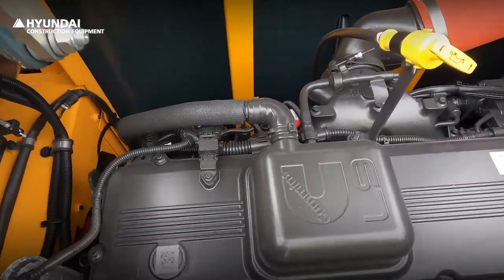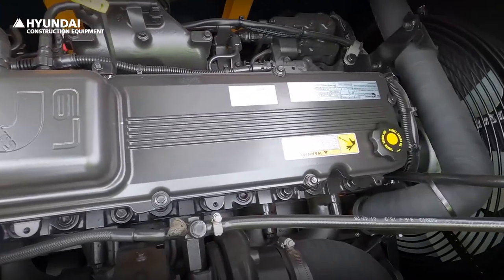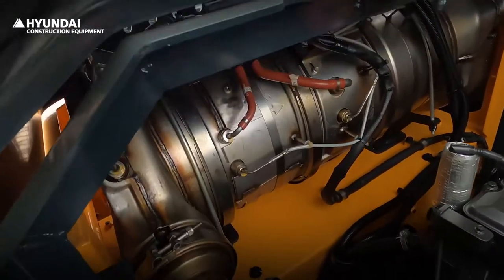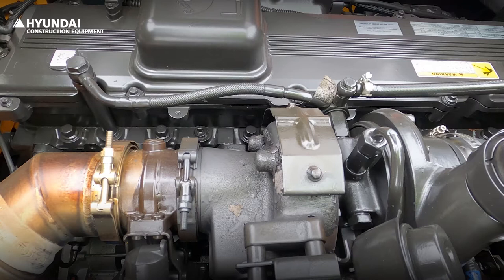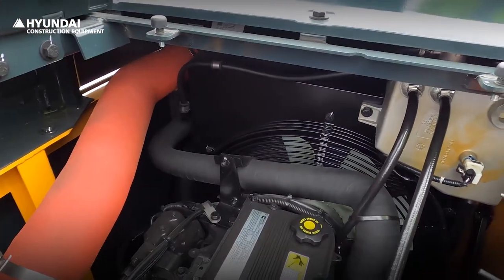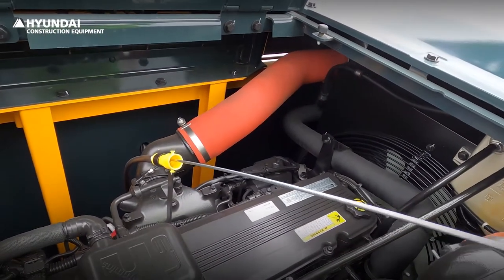The engine is a Cummins six-cylinder, and the EGR has been removed, so failures such as blockage of the EGR cooler no longer happen. The after-treatment device has been changed to a one-can type, so it is small, simple, and convenient for maintenance. A protector is installed on the turbocharger to prevent burns. The fan is a clutch type, and engine oil can be easily checked due to the improved cowl.